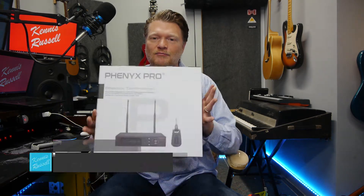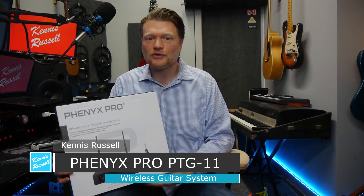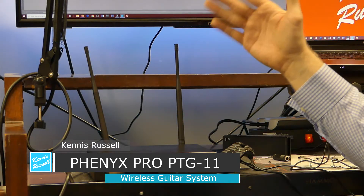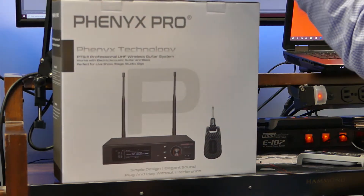Hey everybody, Kinnish Russell here. I hope you're doing great. Today I'm going to look at this product right here. This is from Phoenix Pro — it's a wireless guitar transmitter, the PTG-11. I'll put that right there so you can see it. I got this a couple months ago and I'm just now getting around to testing it out.